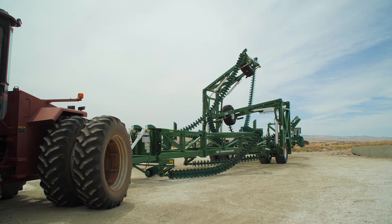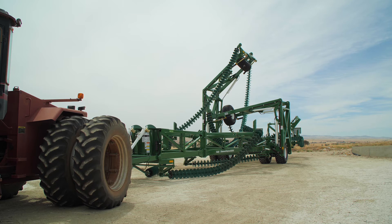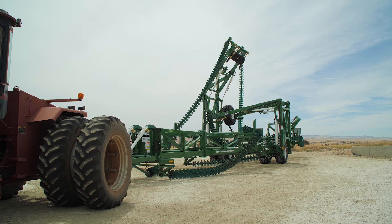Next, activate the tractor hydraulics until the left hand wing stands vertical, then until the right hand wing is vertical. Nothing more should happen.